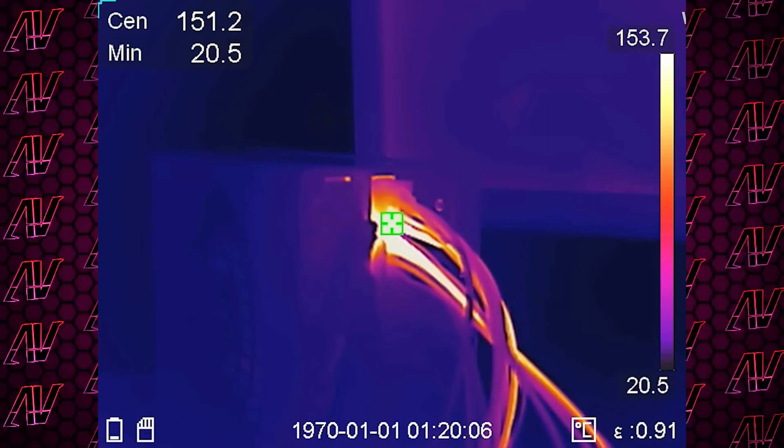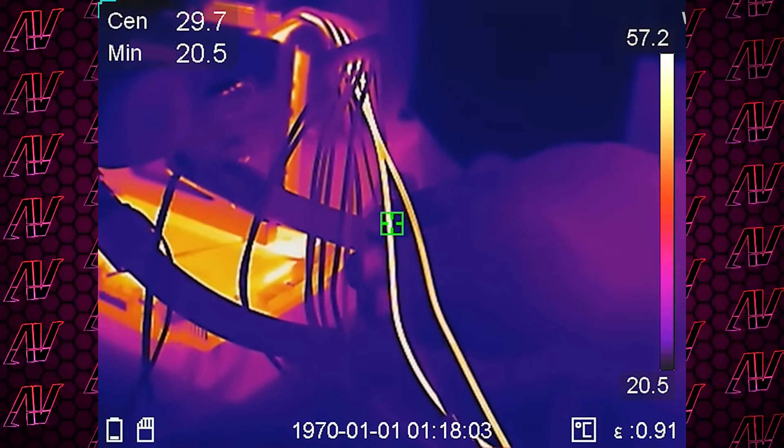He took a closer look at the temperatures the cable itself is running at that would result in the melting, and it's not surprising they did melt, seeing how they reach a whopping 151 degrees Celsius, which is just absolutely insane. He also noticed that there's an uneven load between the cables, with some lighting up and others not at all, which showed an extremely uneven distribution of the overall load — suggesting a bigger issue with how the card itself actually handles it.